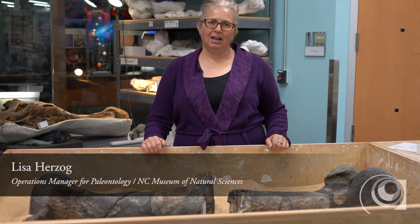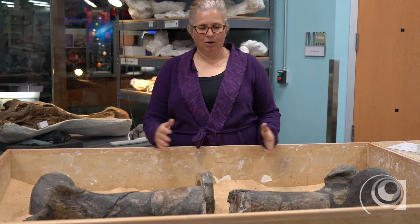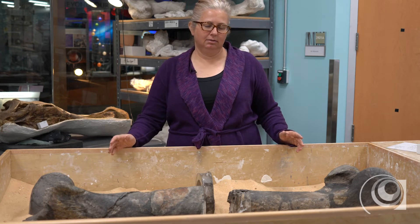Hi, my name is Lisa Herzog. I'm in the paleontology research lab here at the museum. And in front of me, laid out, I have a femur of a fossil theropod dinosaur known as Acrocanthosaurus.